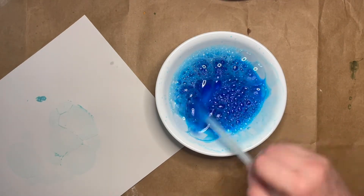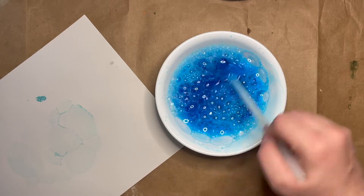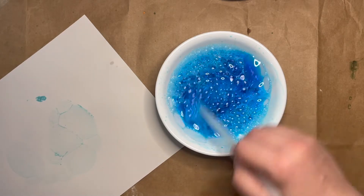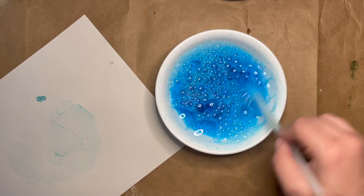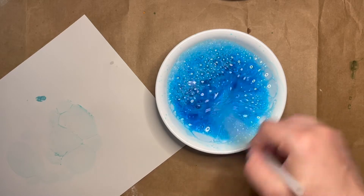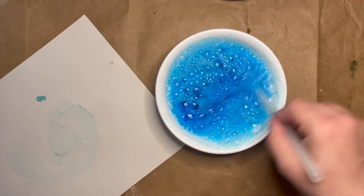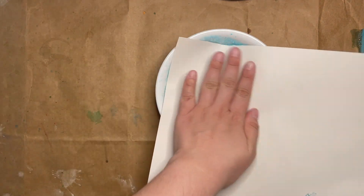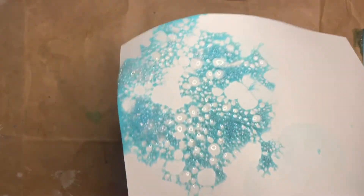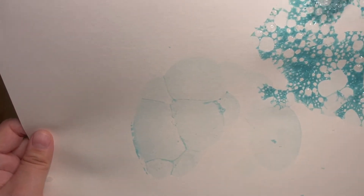You can also use a straw or a fork and just agitate — move your bubble water around really fast — so that it gets bubbles in it that way too. If you do it this way, by stirring, or use a whisk or a fork to get more air into your bubbles, you'll get smaller bubbles than if you were to blow into it. So I'll do this and then make another print on the same piece of paper in a different area. I'll press that down, lift it up — and some of the bubbles even stuck to this one. So you can see here I have smaller bubble shapes, and here you can see the larger bubble shapes.